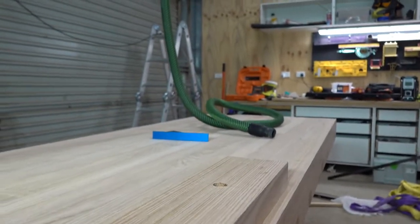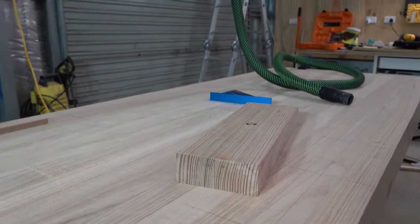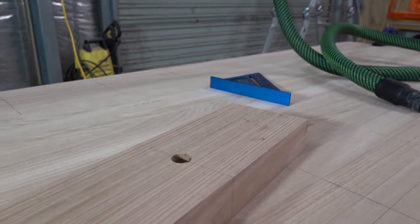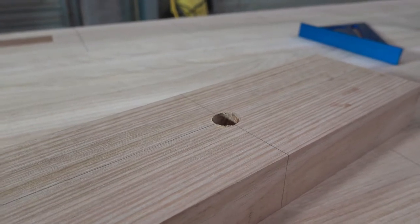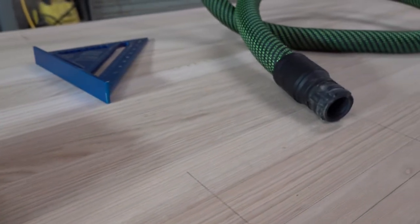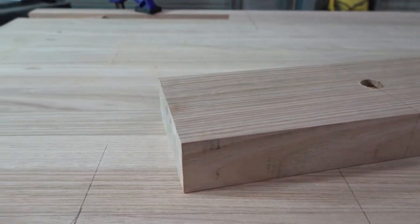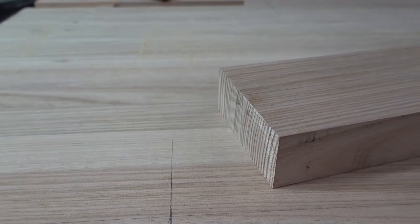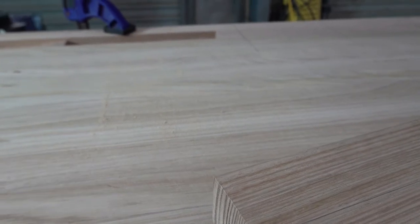I've gone ahead and measured and made sure my dog holes are going to be in the right spot. I also built a really complex jig, involving a plank of timber with a hole in the middle of it, which I'll use to make sure that the dog holes are square to my bench and in the right place. Sometimes people can go a little bit overboard — and especially me — with building woodworking jigs, when really the simplest method is the best and most reliable. All I needed was a plank of timber, a 19mm hole, a few marking outlines, and I can work with that.